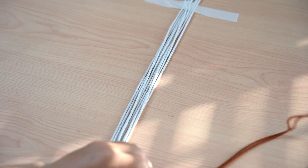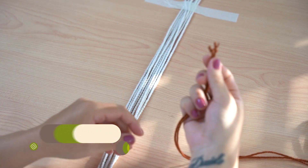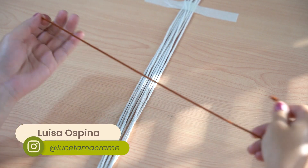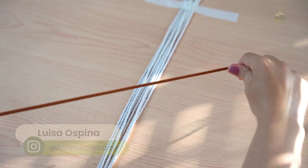Este es un tutorial rápido en el que te voy a explicar cómo hacer una argollita tejida para sostener tus portamateros o cualquier tipo de tejido. Vas a necesitar una tira de 2 metros 30.